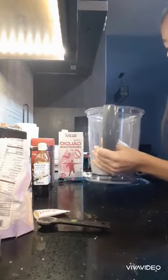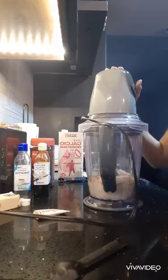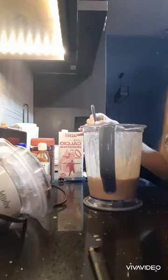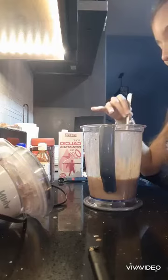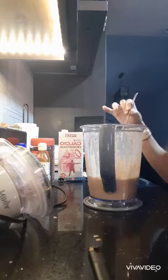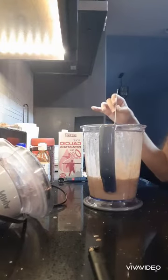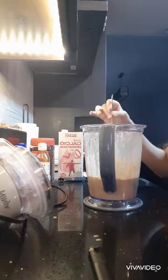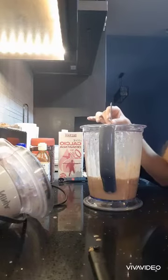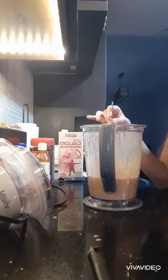So I added 15 ounces of milk and now I'm going to blend it up. In my opinion, 15 ounces of milk was just the right amount. If you want it more liquidy, you can add more milk. I recommend 15 ounces. I hope you guys enjoyed my video — on to the next one!